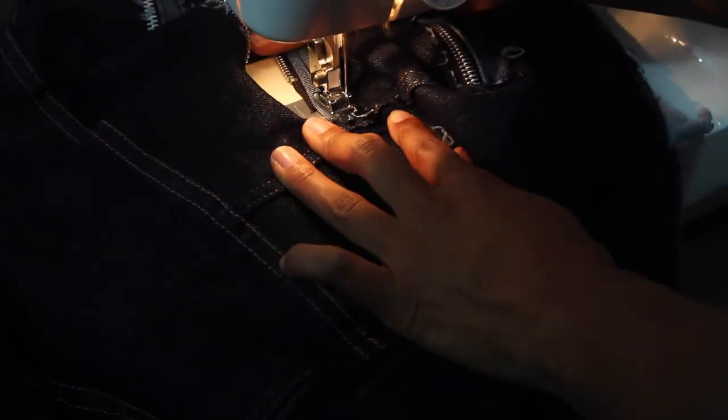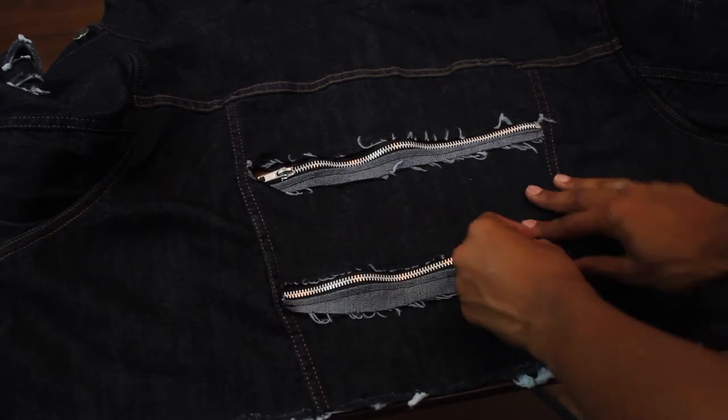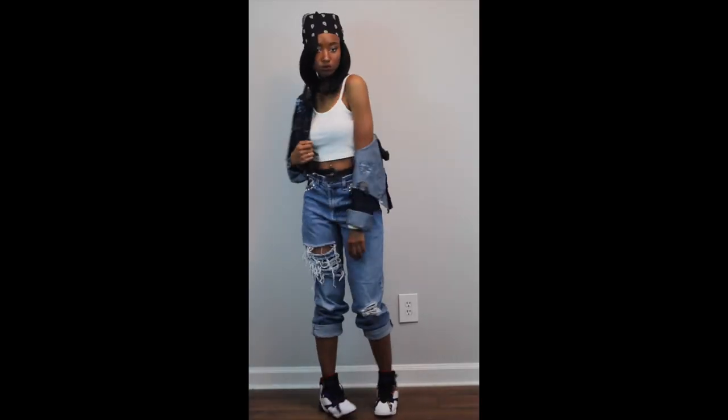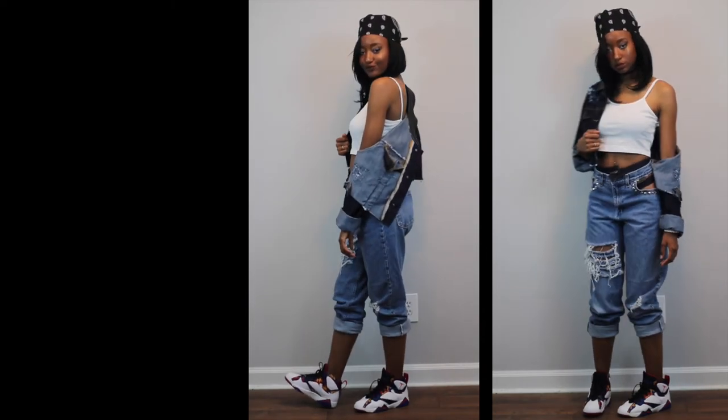I did not realize that my arm was in the way the entire time. Once you get done sewing, you are all finished. Here is the final look!